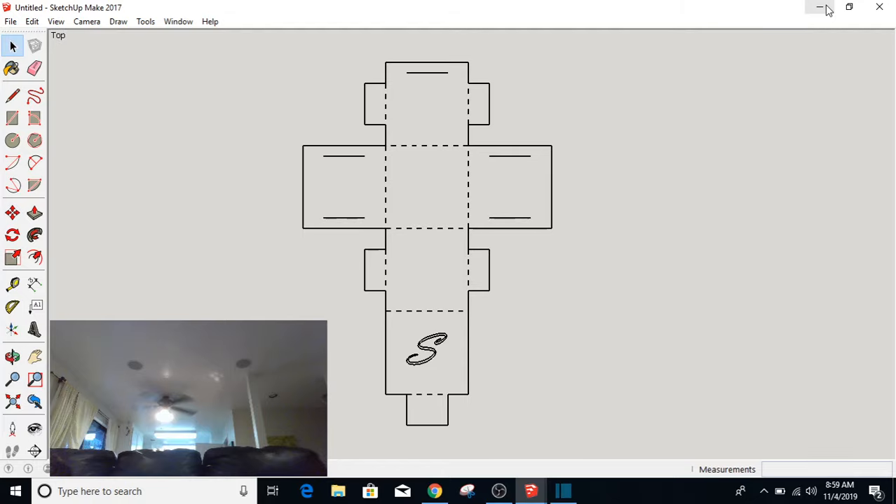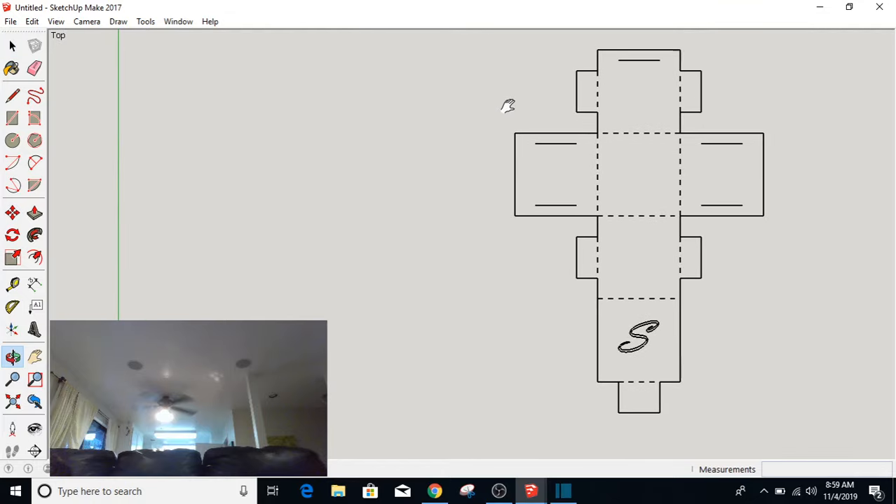I'm going to cut these things out and you'll be able to take them home. I'm going to move this over so you can see what it's supposed to look like in the end. That's it.